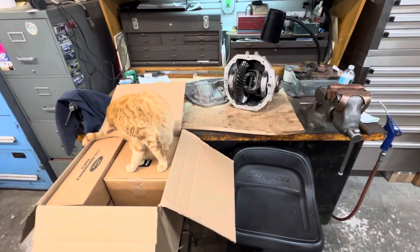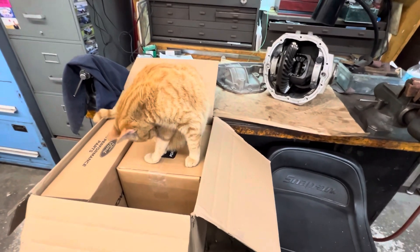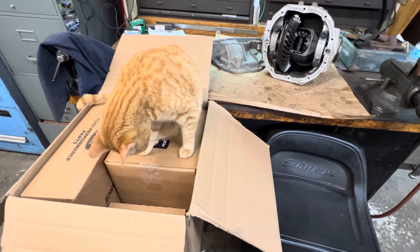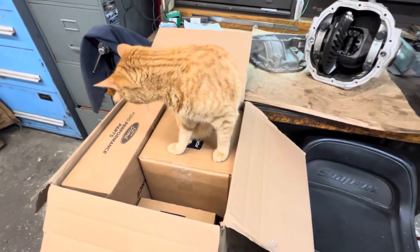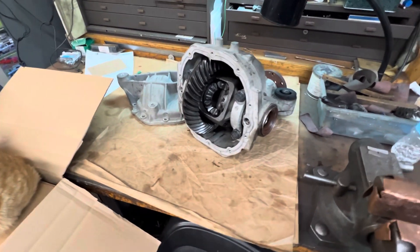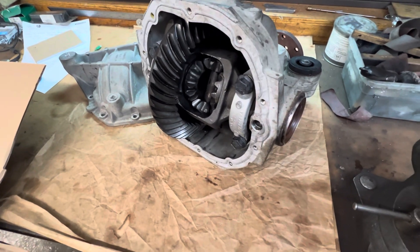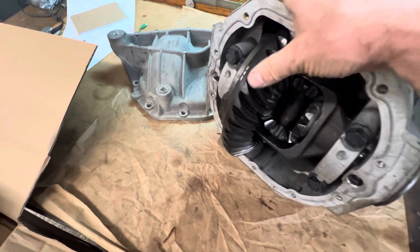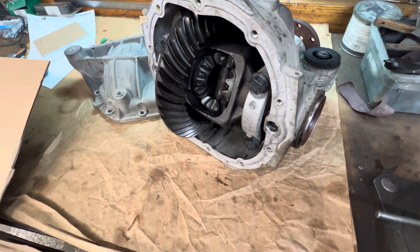Welcome back — as promised, the Ford 8.8 is on the bench. The shop kitty is guarding the new parts. Welcome to the channel; please subscribe. What we have here is an aluminum Ford 8.8 — I think it's out of an Explorer, not really sure. It's a boneyard deal. I just emptied it out and cleaned it up a little bit. It was pretty messy, as most of them are, and it's got some miles on it with some wear.